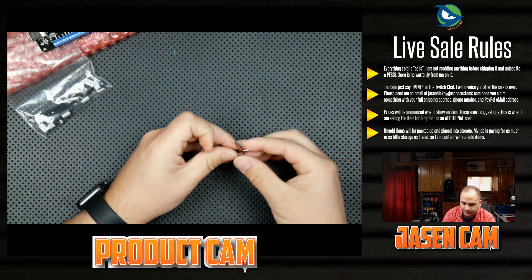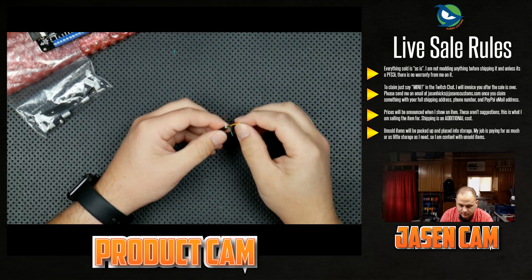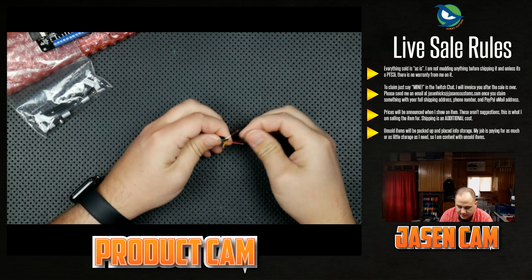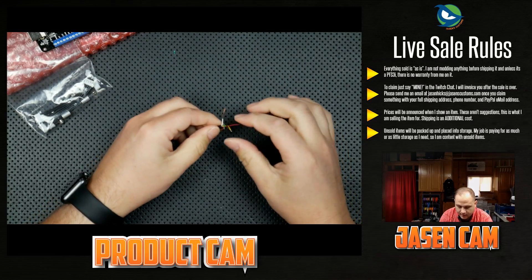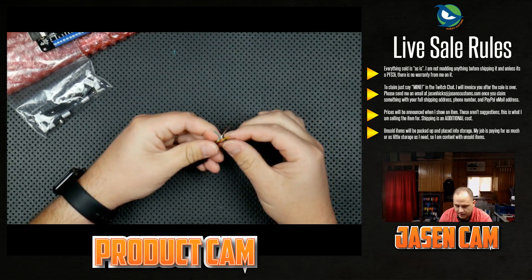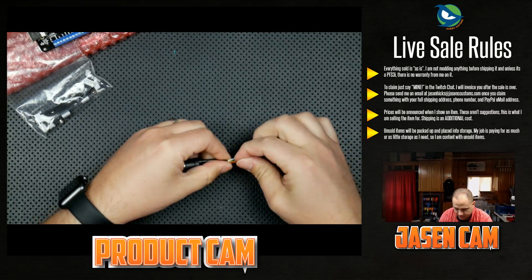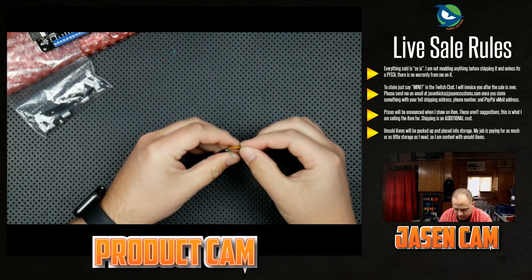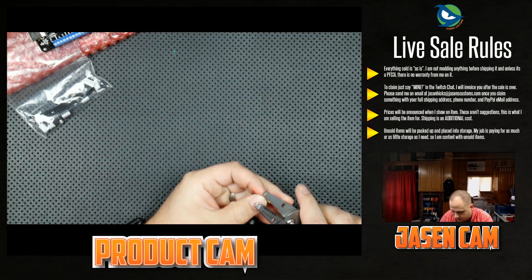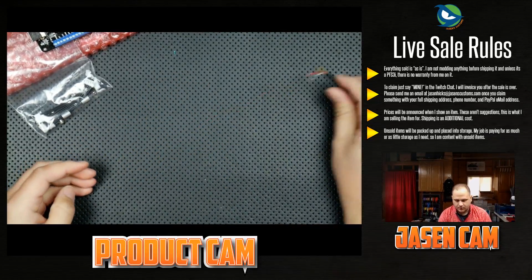I'm trying to separate this white fiber from the copper so I can trim it out — we don't need that. So: red is going to be VCC, D-plus will be green, D-minus will be yellow, and both black and yellow are ground. One is shield and one is ground, but at the PCB they're tied into the same thing. I need to strip a little bit more off the yellow here.